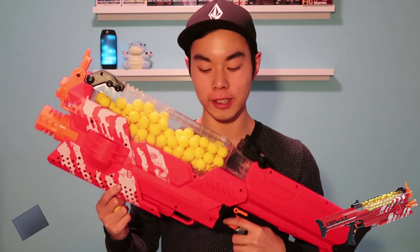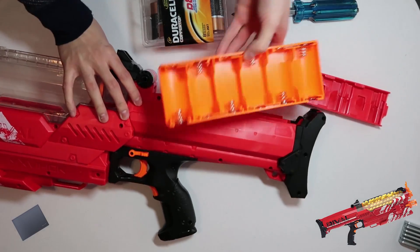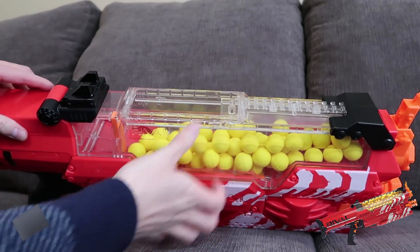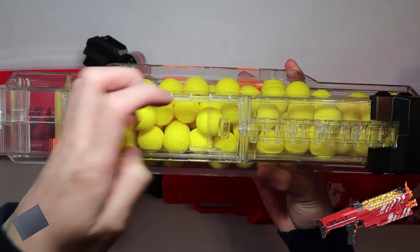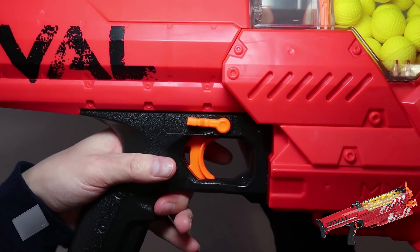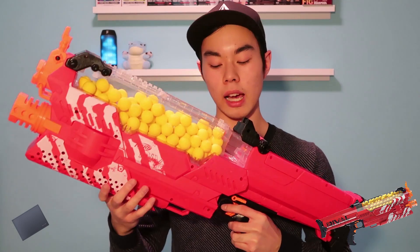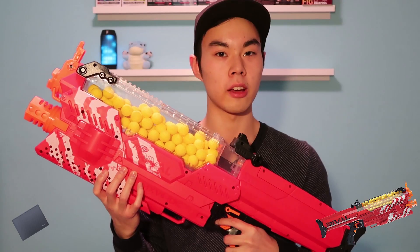This is a fully motorized blaster that runs on 6D batteries and holds a hundred high impact rounds. To load this blaster up you simply open the hopper door, load in your high impact rounds, close it up, and make sure this trigger lock is parallel. You're then able to hold down the red trigger. To fire in burst mode you can hold down the trigger and let go from time to time, or if you want rapid fire, just hold down the trigger.